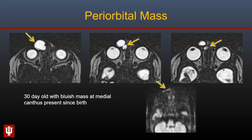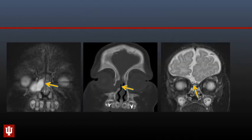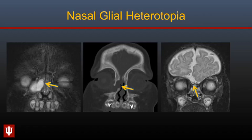Here is another infant who presented with a periorbital bluish mass along the medial aspect of the right orbit, present since birth. This mass is bilobed with an intranasal component and does not restrict diffusion. On coronal images, the intranasal component is tubular and extending cranially. On CT, it is impossible to distinguish true intracranial extension because the floor of the anterior cranial fossa is not yet ossified. However, on MRI there is no true intracranial extension, though there is a dysplastic appearance of the inferior right frontal lobe. This lesion is a nasal glial heterotopia.